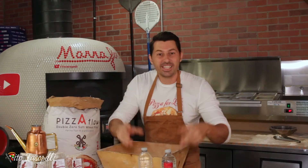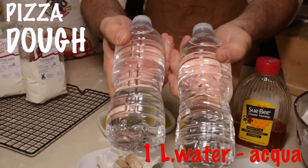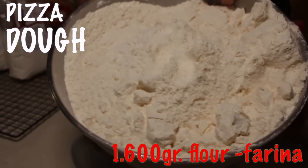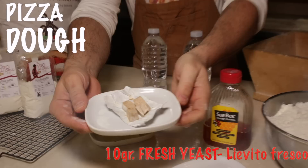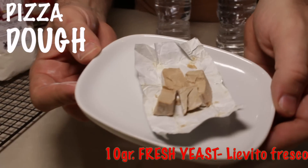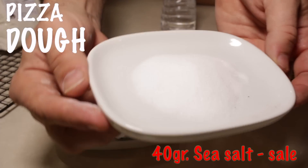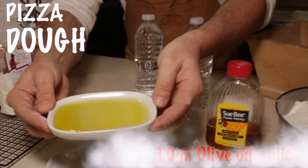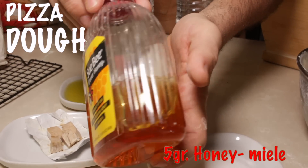From scratch — these are the ingredients that we need for making this recipe: 1 liter of water at room temperature, 1 kilo and 600 grams of 00 flour or even regular flour, 10 grams of fresh yeast, 40 grams of sea salt, 10 grams of extra virgin olive oil, and 5 grams of honey.